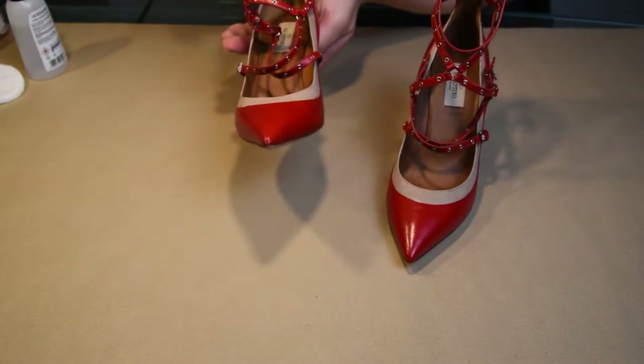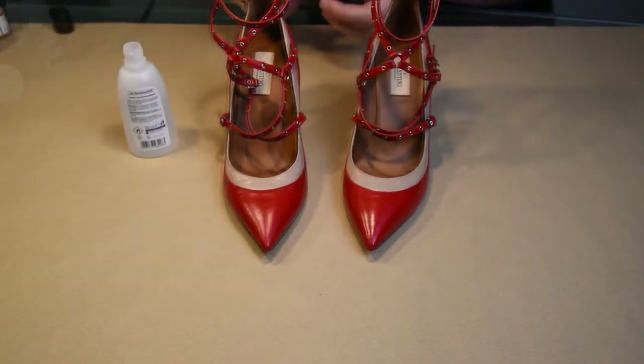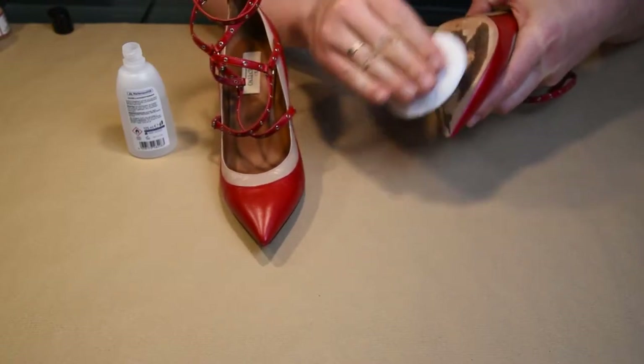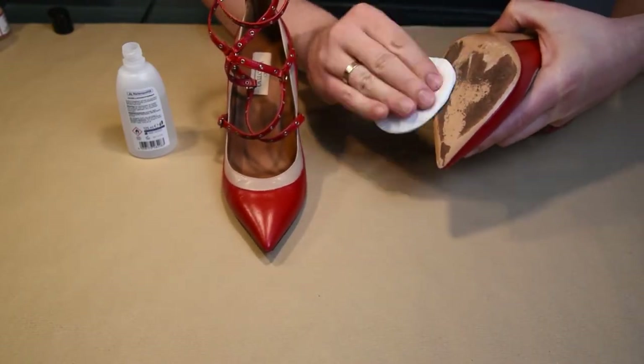No filler to fill large bumps caused by extensive wear is needed. Acetone is very good for preparing soles for painting because it removes dirt and grease so that paint sticks much better.